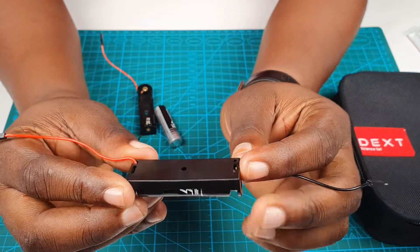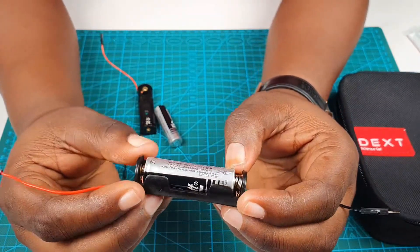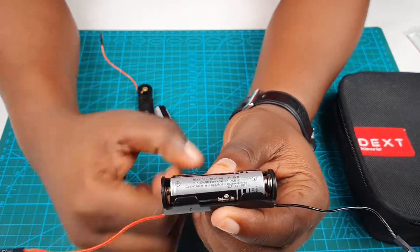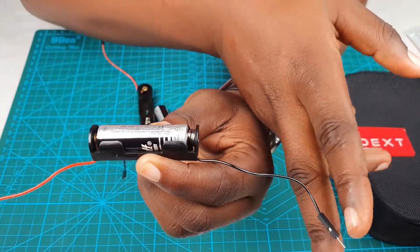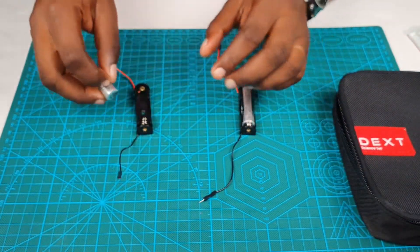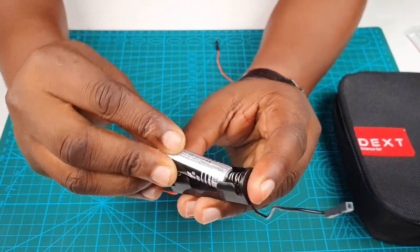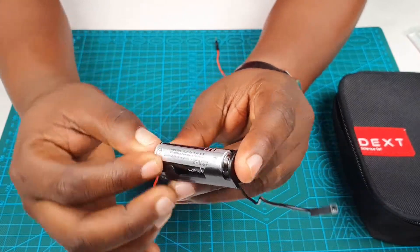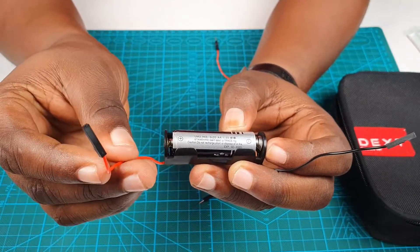This is how your battery holder looks like with your battery in it. You can tell there's a positive connected to the red wire and the negative connected to the black wire. Let's do the same thing for the other battery holder — connect the negative part to the spring and then the positive part. Again, positive connected to the red and negative connected to the black.